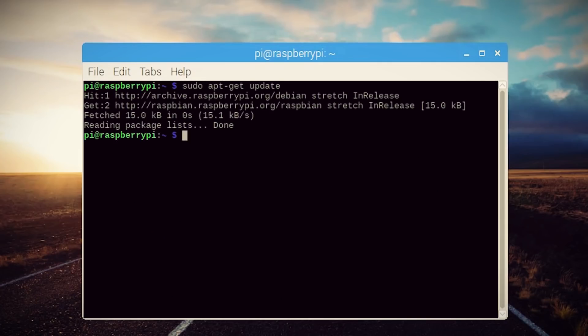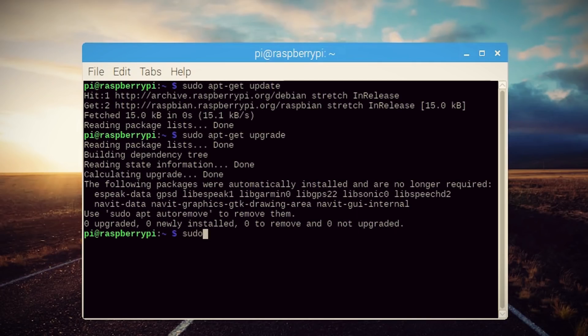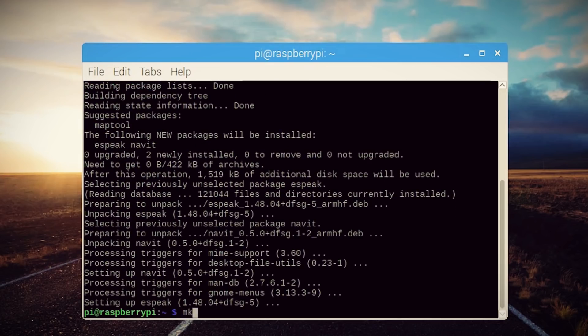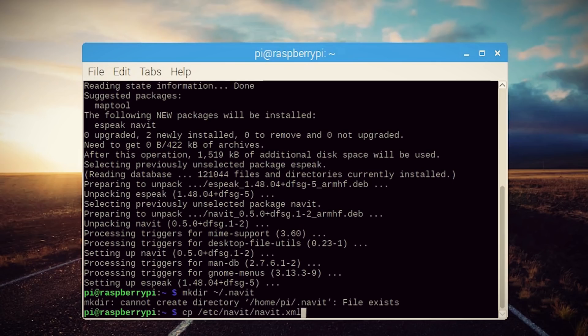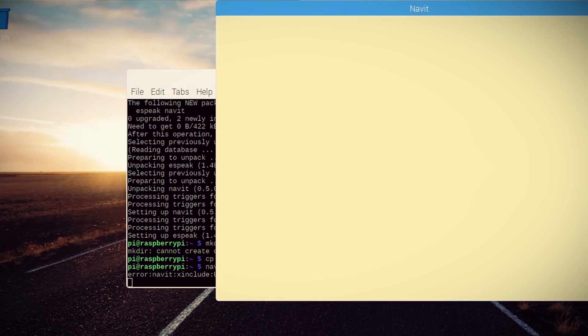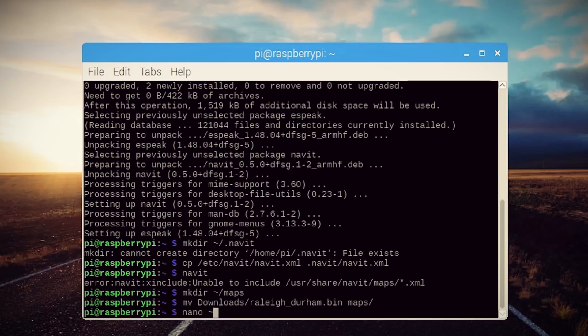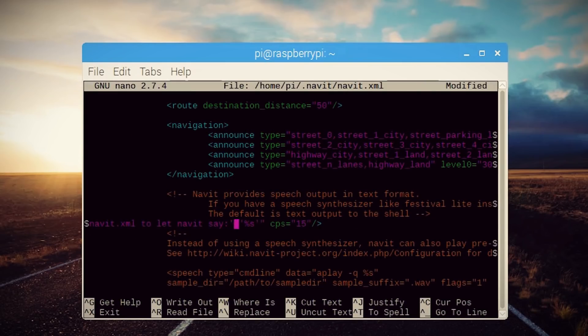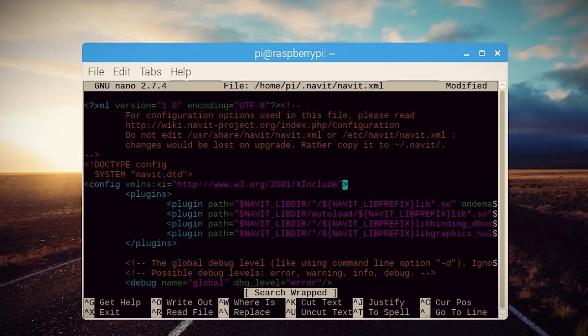Opening up a terminal on the Pi, I installed Navit and eSpeak, which enables voice feedback for Navit if that's something you want. I made a directory for its XML settings and then copied the default settings into that directory. I then made a lot of suggested XML tweaks such as which maps to use, default country, and more that you can find on the project page.